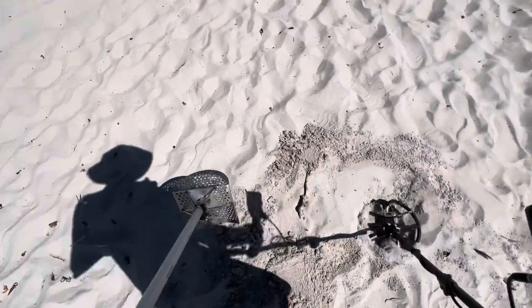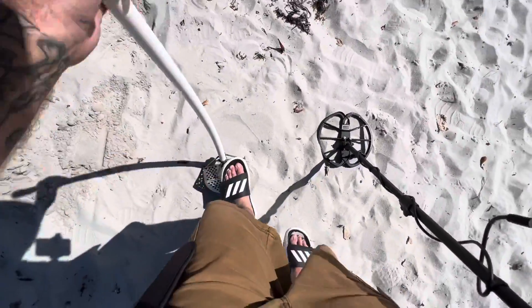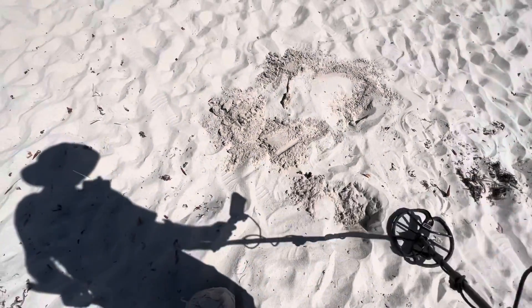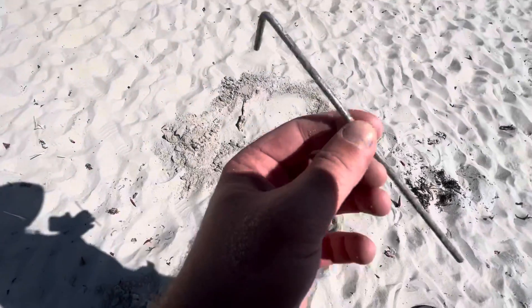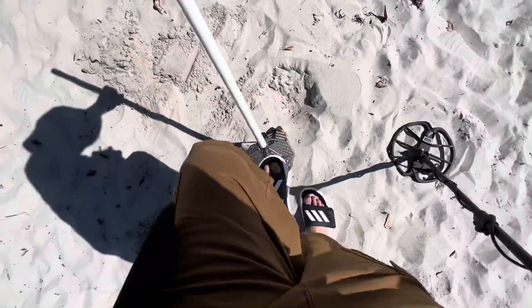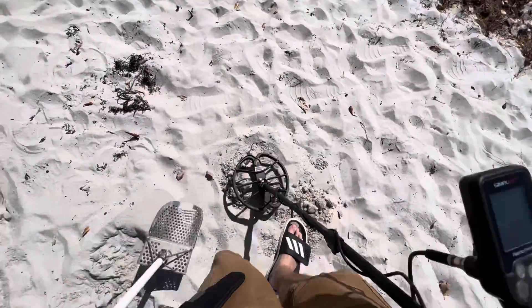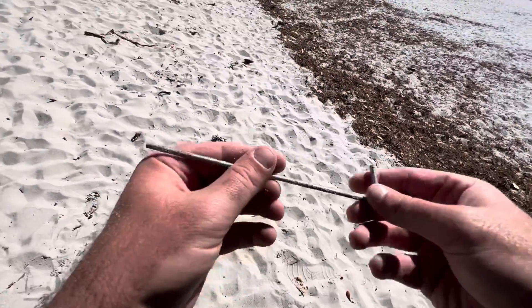Dang it. Is this tent stake number two, like a foot away? Probably is. There's a tent stake — kaboom! There's probably another one right there too. Tent stake city. Hey yeah, I see it right here — look, another one. Oh boy, we are living life today bud.